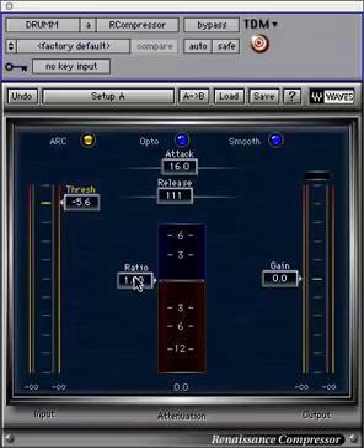The ratio adjusts the compression or expansion ratio for signal above the threshold. It is located beside the gain meter. Adjust this slider to set the depth of compression or expansion.